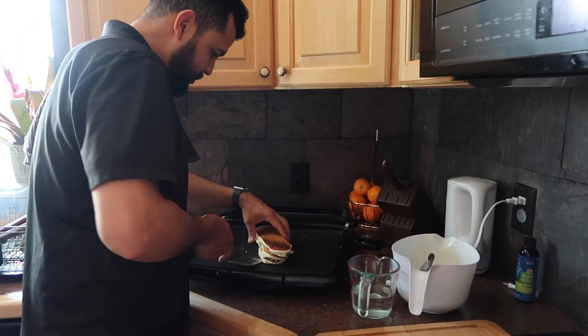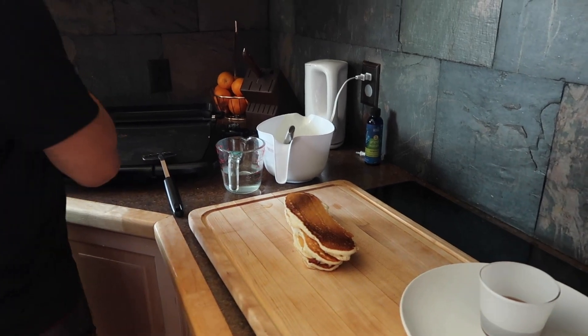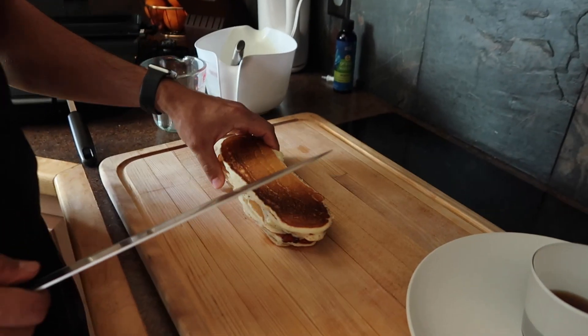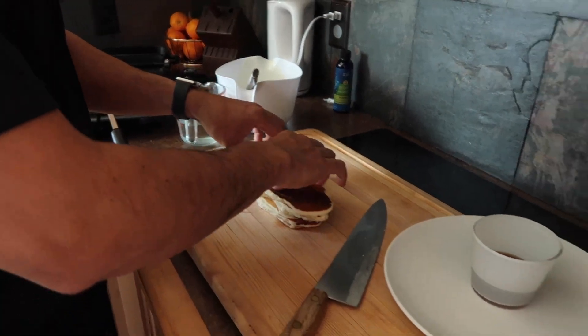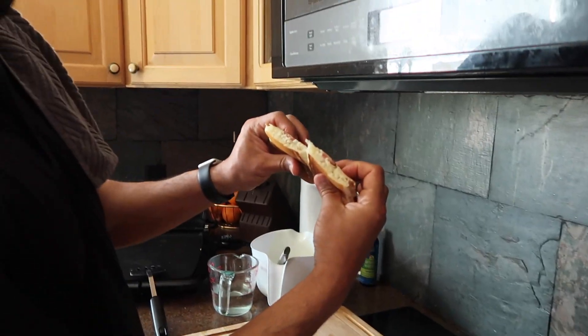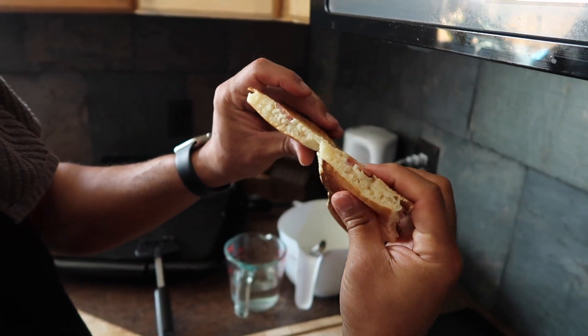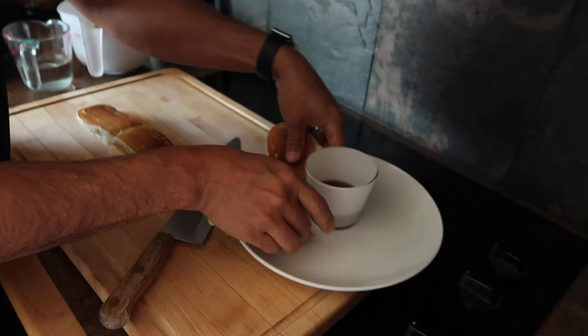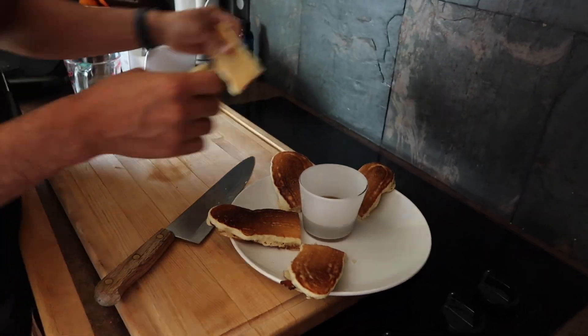So the pancake dippers are done. You are going to put it on the cutting board and then cut it in the middle so you can see it's cooked all the way through. Then just place it on the plate like this.